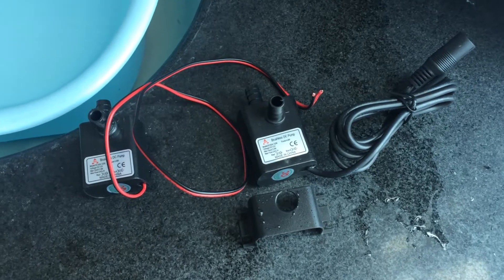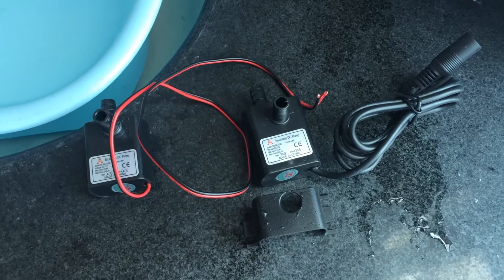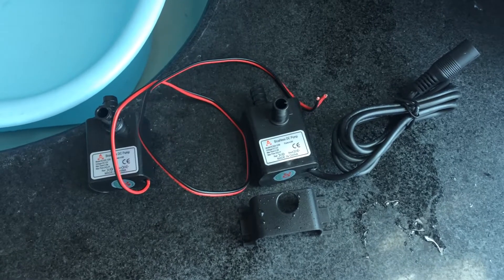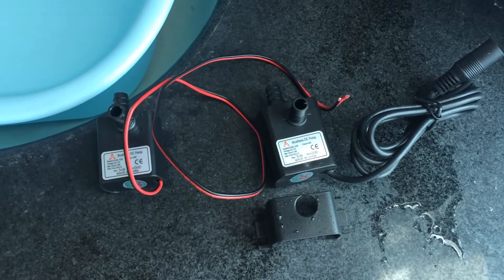Hello guys, this is Alexander from Shaskatech. I will briefly introduce our company's mini brushless DC pump — a classical volume DC30A 1230 model.